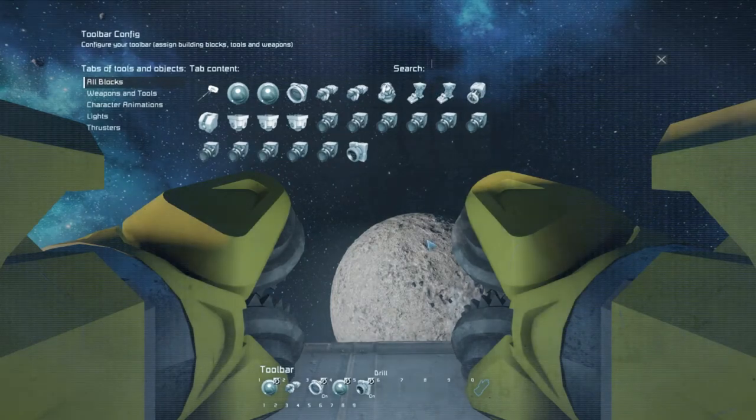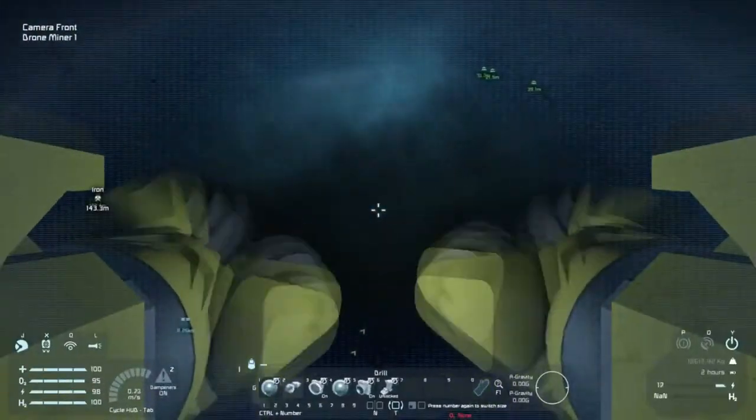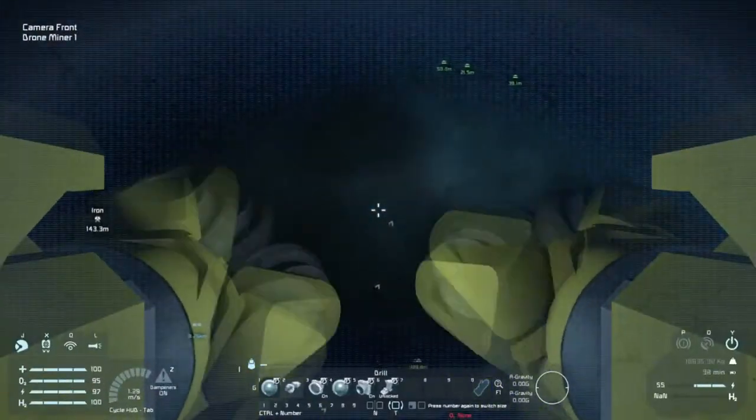Also, there's no remote block on the— on the drone there is. Next time you reload the world, make sure to turn off tool shake. Oh yeah, I forgot again.